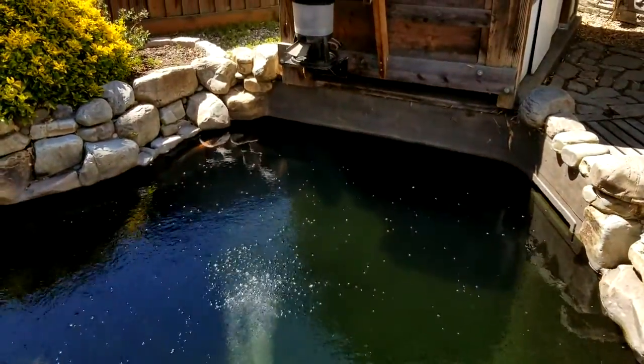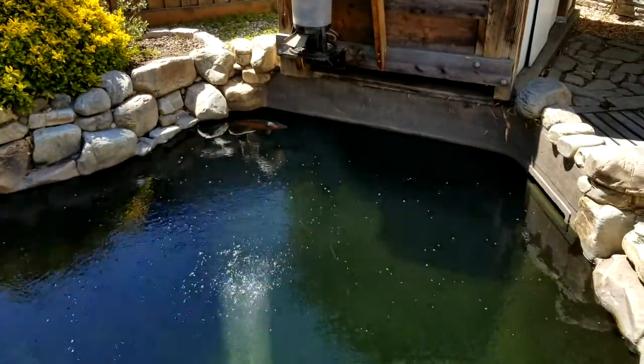I hope you are as well. Stay safe and happy koi keeping.